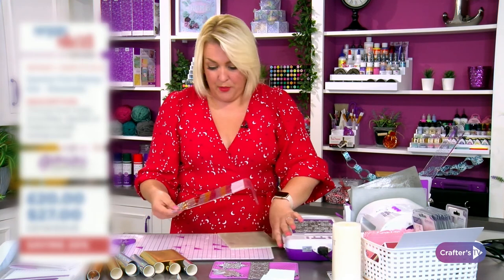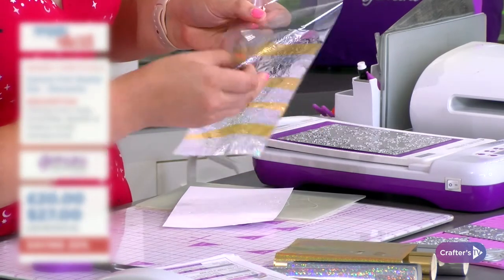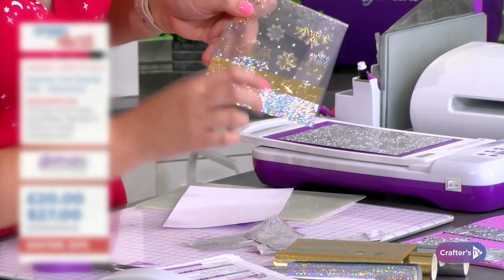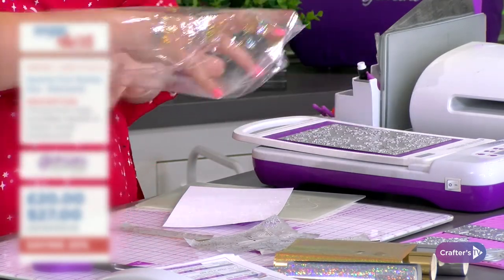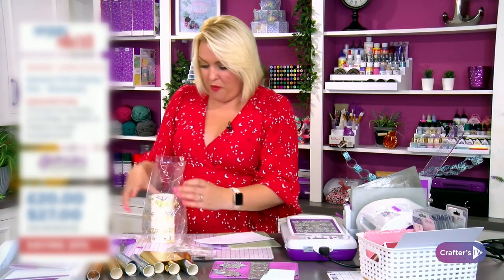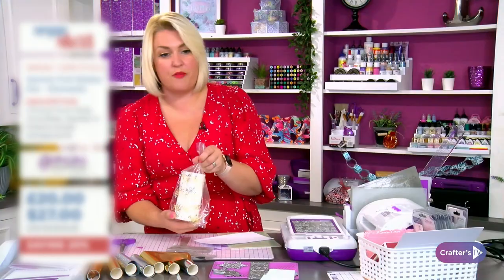I'm going to lift this off and take it out so you get the magic as it comes off. As I peel these back — can you see? — there are all multi-coloured foiled snowflakes on the front of the cello bag! How amazing does that look? That's for our candle to go in. I've done one side, but you'd probably want to do the other side too.